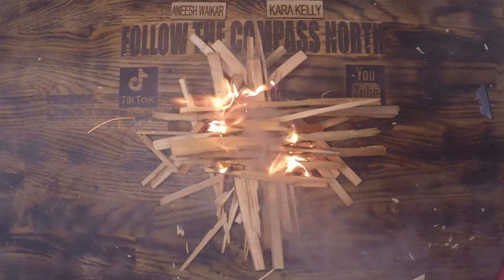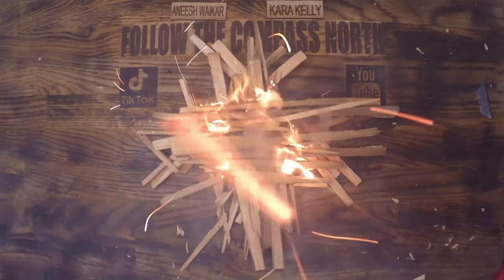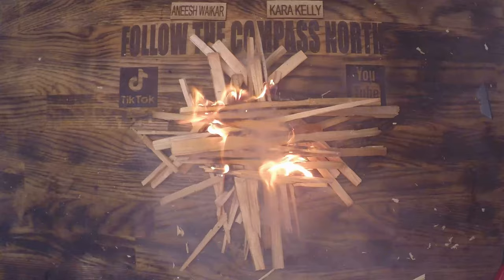The most common comment I get on my firecraft videos is, 'Did you really just start that on a wooden desk?' In this video, I'm going to explain why I'm never worried about it and how you can build a consistent, good fire.